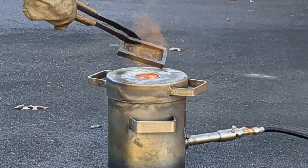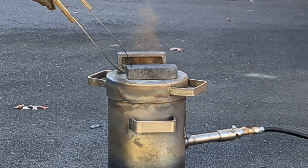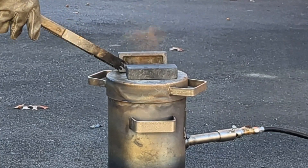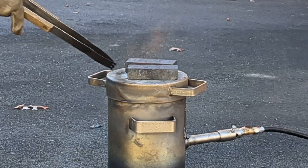You always want to preheat your graphite ingot molds before you pour molten metal into them. You'll not only warm them up, you'll also remove any of the moisture that possibly built up inside of them.